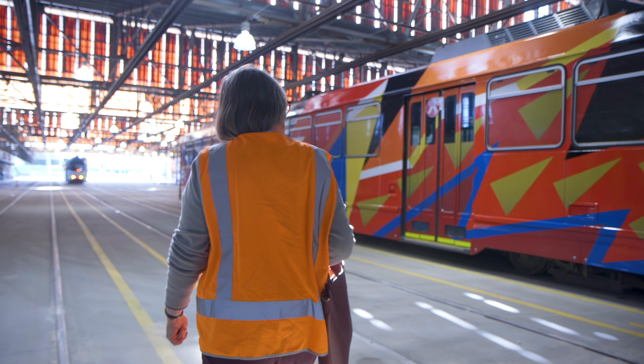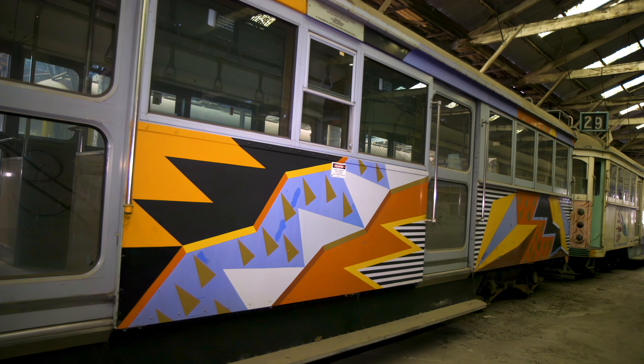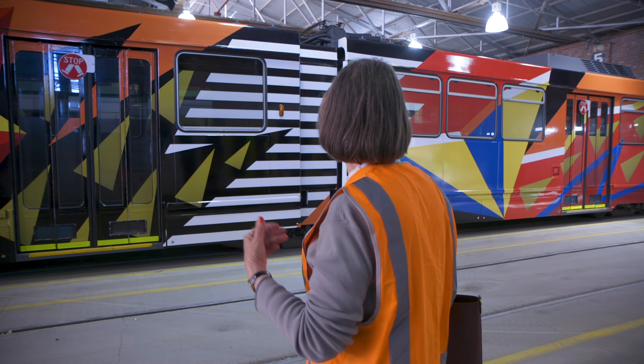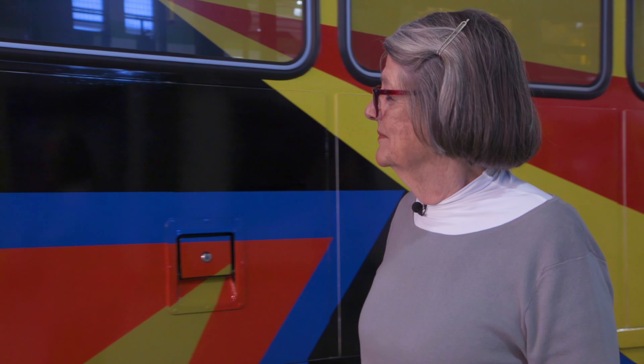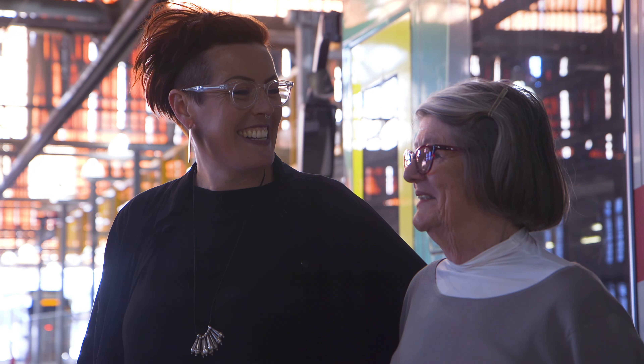It's much bigger than I thought, because the original tram would have been half this size. This is much bolder. I'm thrilled with it actually — it's terrific. I'm enormously proud that it's happened. I actually think it's better than the first tram. And what I loved about it was I didn't have to paint it again.